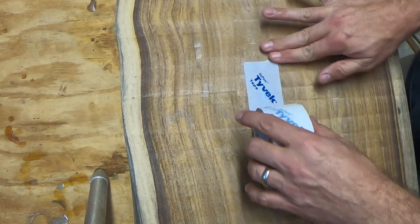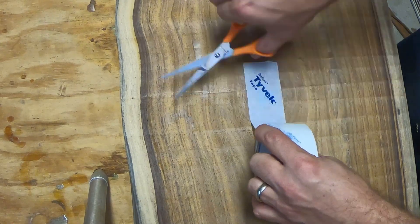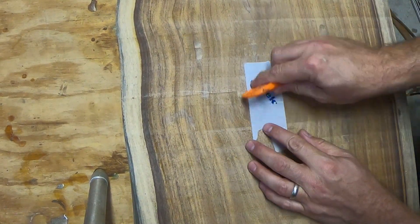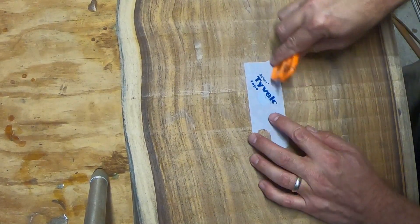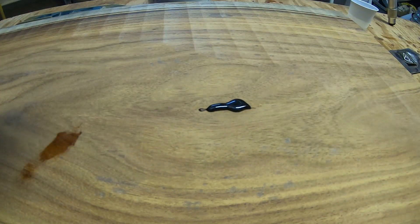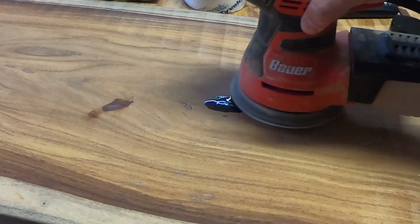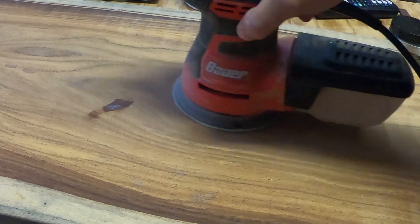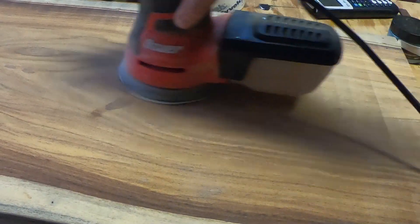While sanding I decided to address this little knot that went all the way through to the other side. I chose to fill it with a black epoxy. I'm taping the underside and then pouring the epoxy in on top, then sanding everything flush so it'll be a nice smooth finish with no imperfections. And after sanding it down, it was like it was never there.